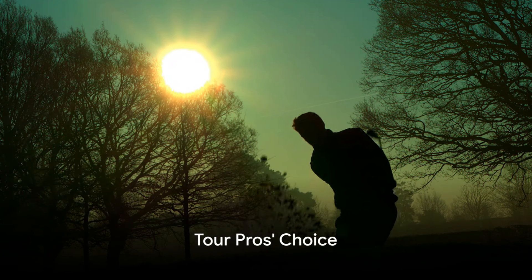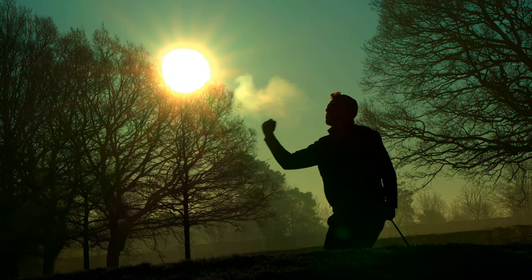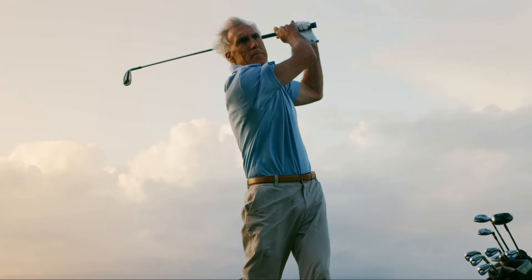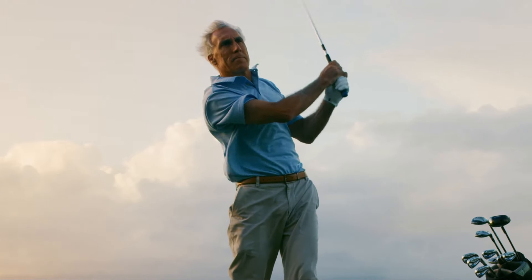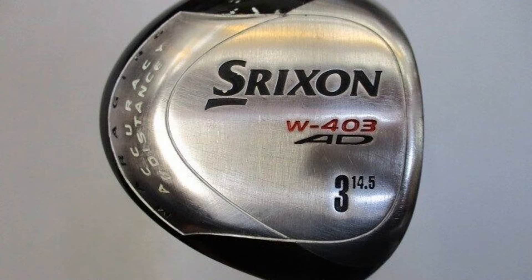It's not just me who's singing the praises of Shrixen, either. Plenty of tour pros have made the switch and seen immediate success. From Robert Allenby to Jim Furyk, Shrixen's products are helping players elevate their game to new heights. I'm thrilled with my decision to go with the Shrixen W403AD driver.